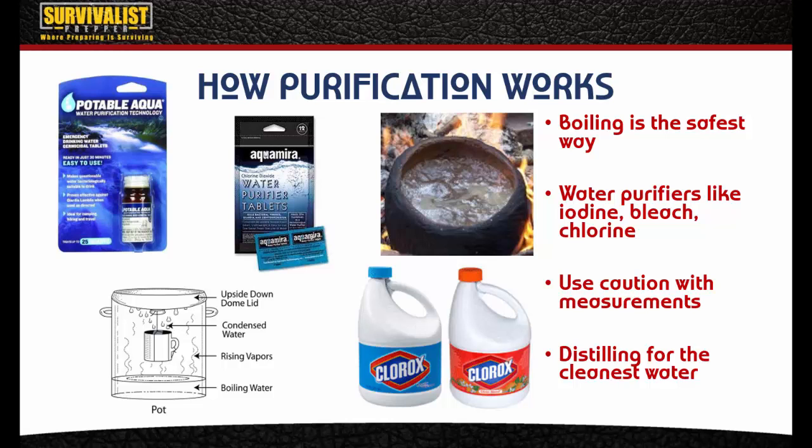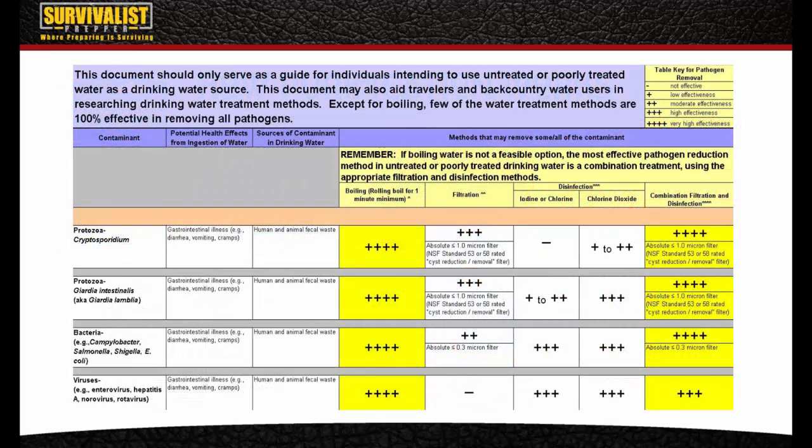Purification is always the best way, but you want to make sure to filter everything first because that gets the chunks and sediment out — the stuff that makes the water taste different or that you just don't want to be consuming, like insect parts, moss, or other debris.